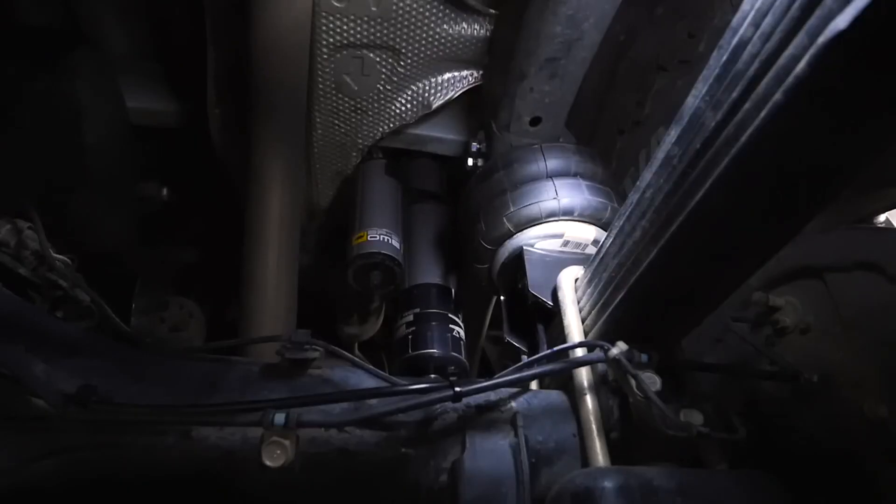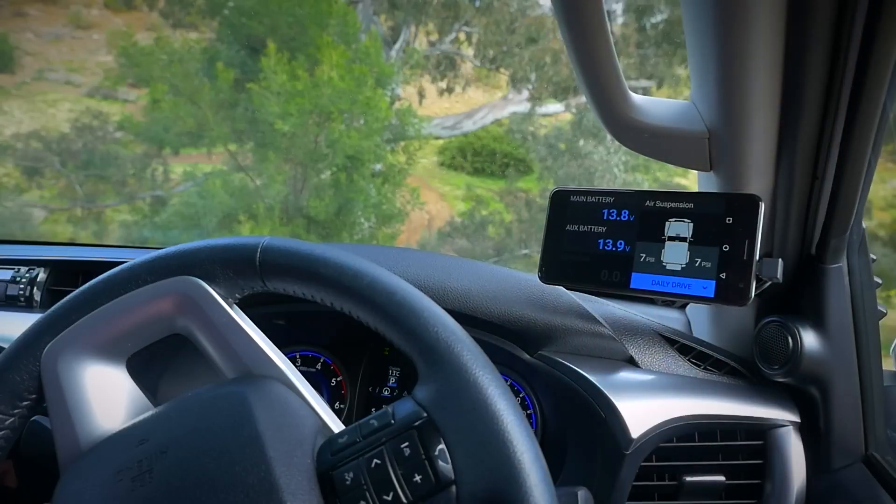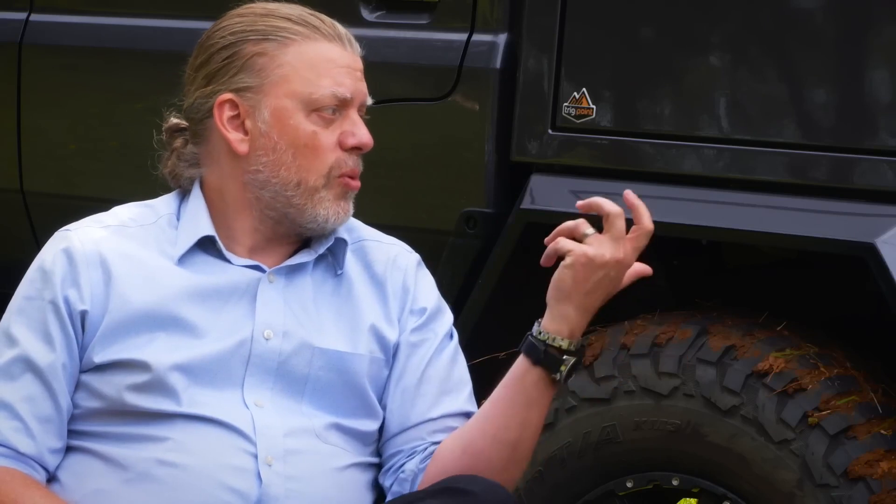And besides that, on-board air can be plumbed into your air lockers, or hooked up to air suspension control via a control system like Lynx. There are lots and lots of uses for pneumatics in modern day four-wheel drives.